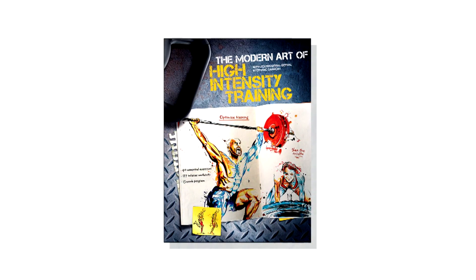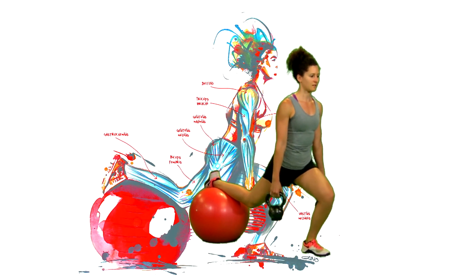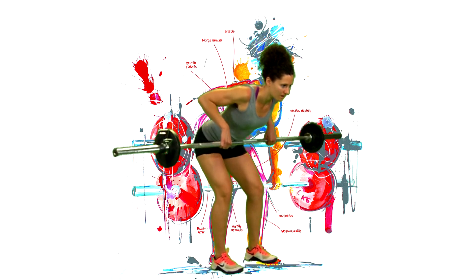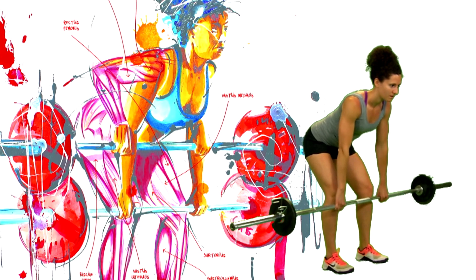The modern art of high-intensity training is sport and strength, movement and passion. It is a guide like no other. The bent-over row can be done with a bar, one or two dumbbells, or one or two kettlebells.